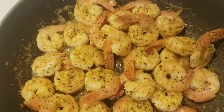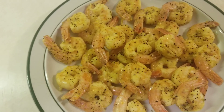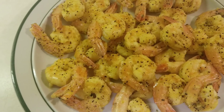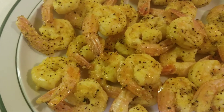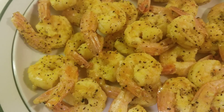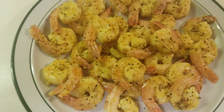Let's plate them. Plate it and ready to eat. Shrimp soaked in zesty Italian dressing and pan cooked with garlic salt, lemon pepper, and real lemon juice.